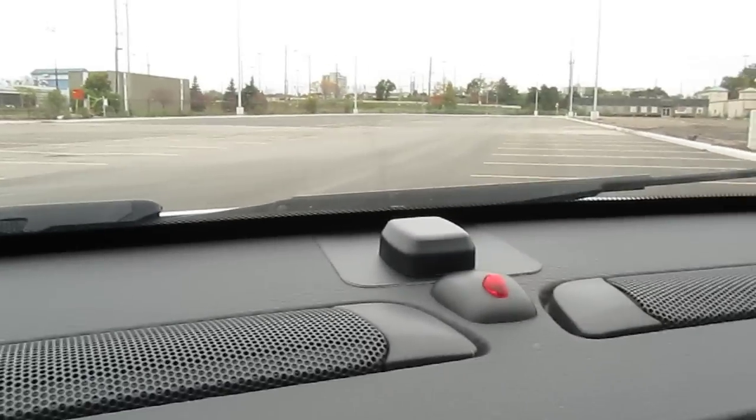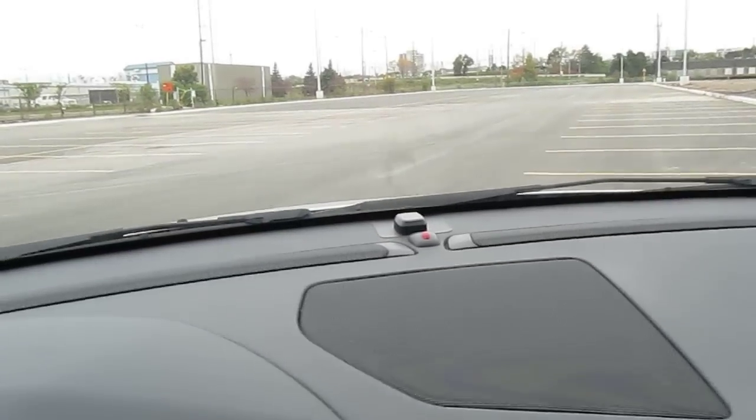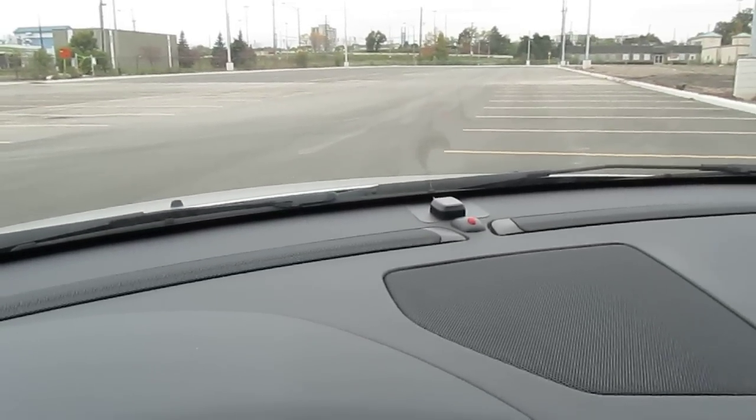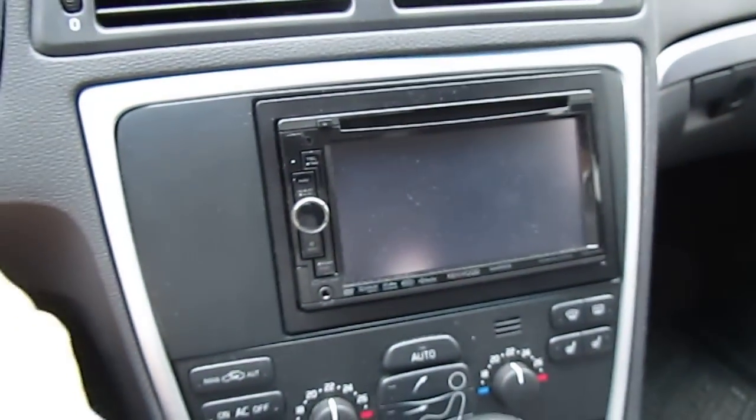Also right here, that little thing is an antenna for my in-dash navigation, and it actually goes really well with the dash — you really can't tell it wasn't supposed to be there, which is what I love. It's out of the way, which is great. Let me turn on the car so you can see what this thing looks like starting up.